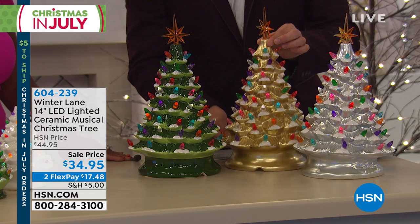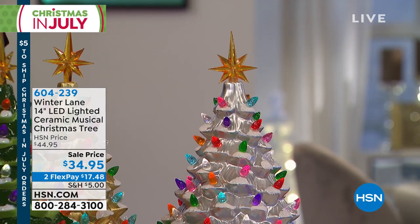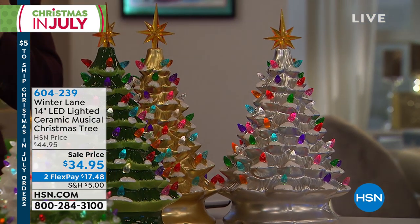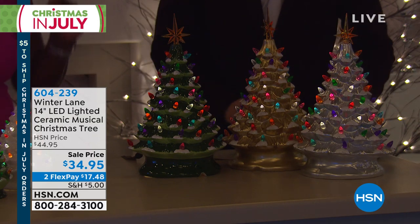I watched you launch this earlier, Alexandra, and I was gravitating towards the gold. $34.95, it takes us back. It's iconic, it's classic, but it's brought into the modern day. It really is. It's re-imagined — one of my favorite words.